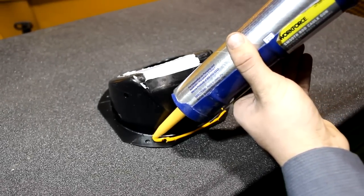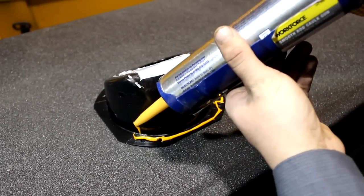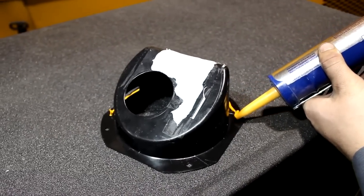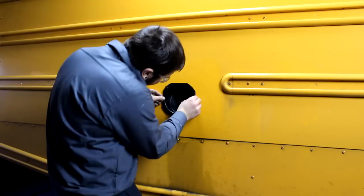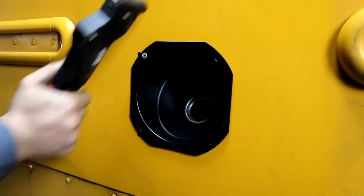Once drilling is complete, apply a bead of Manisbon completely around the base of the fuel filler cup. This will act as a gasket to keep fuel from getting between the cup and the bracket. Now slide the cup back into place, line the holes up, and install the rivets.